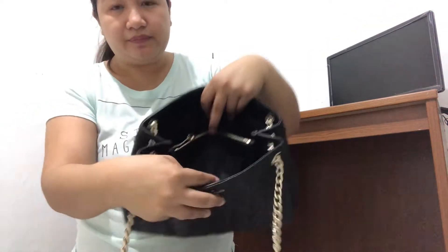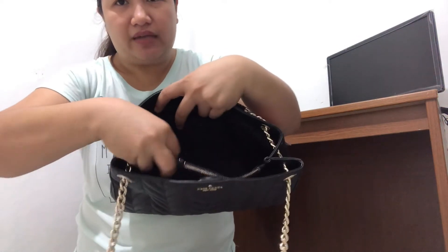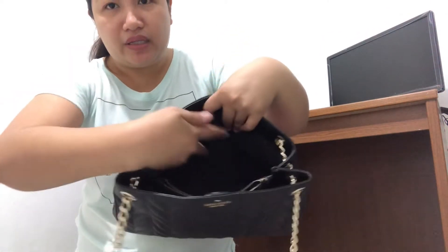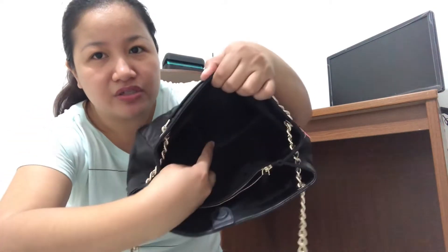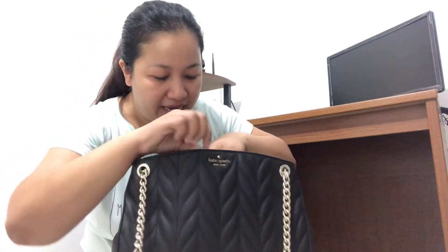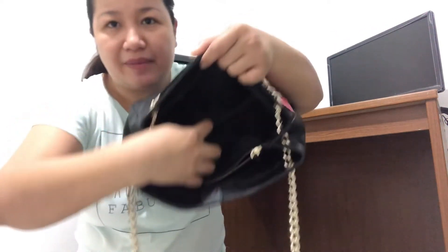Inside, it has three compartments. The middle compartment has a zipper. At the back compartment, there is a slip pocket. So: three compartments, a zippered middle compartment, and a slip pocket.